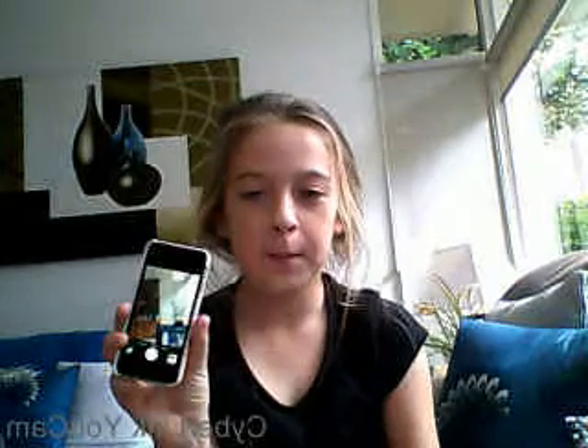Hi guys, it's me Olivia and today I'm going to show you how to take a perfect selfie. So here I have my iPod.